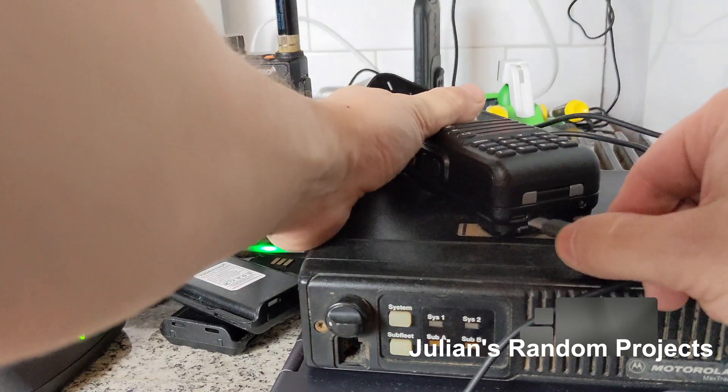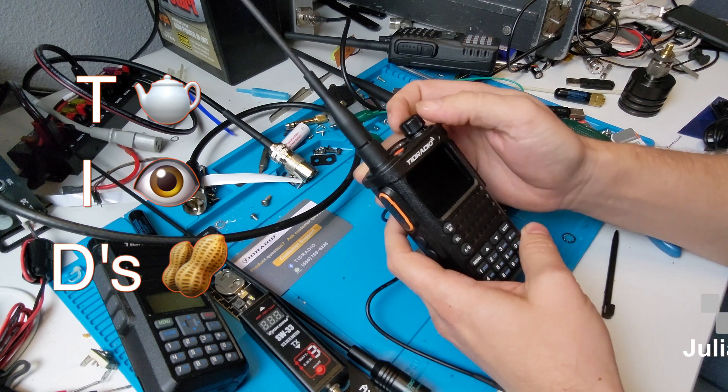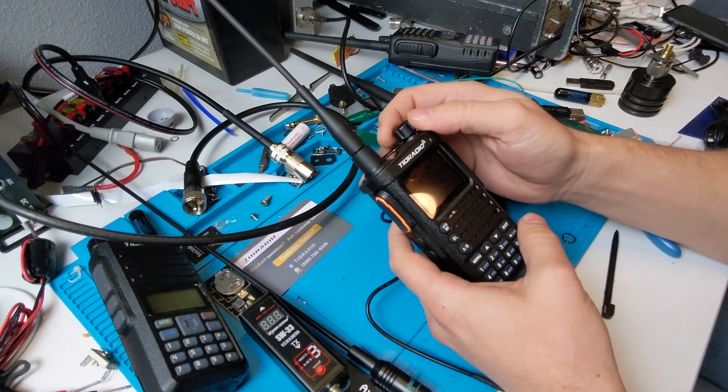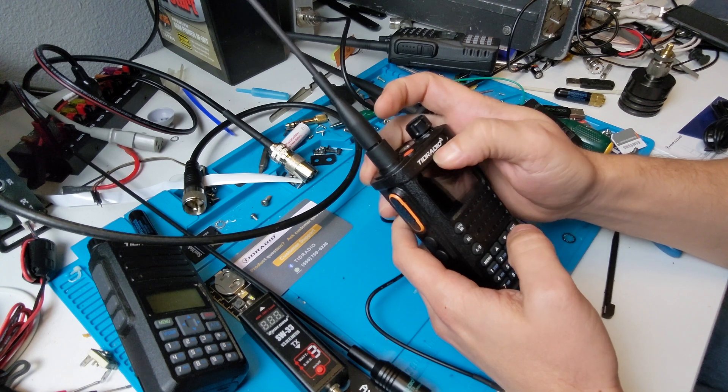Recently, TID Radio — which is how you're supposed to pronounce that, T-I-D Radio. That kind of reminds me of the Nokia versus Nokia, or Ryobi versus Ryobi. It's Ryobi as in recycle. This company pronounces it T-I-D Radio.